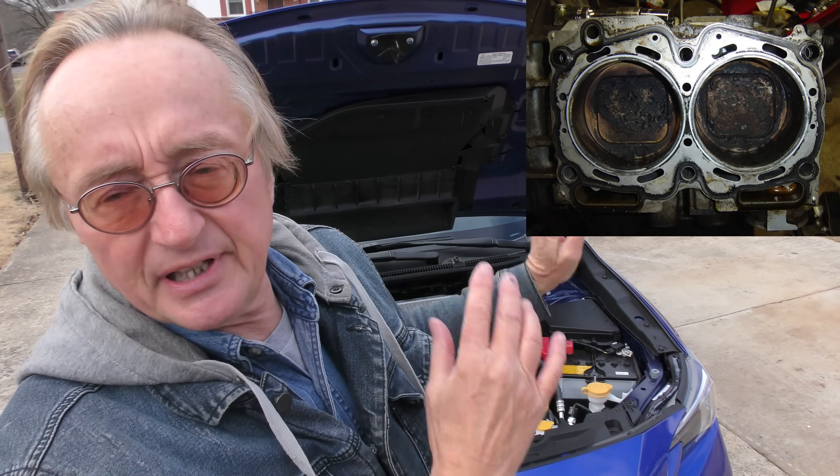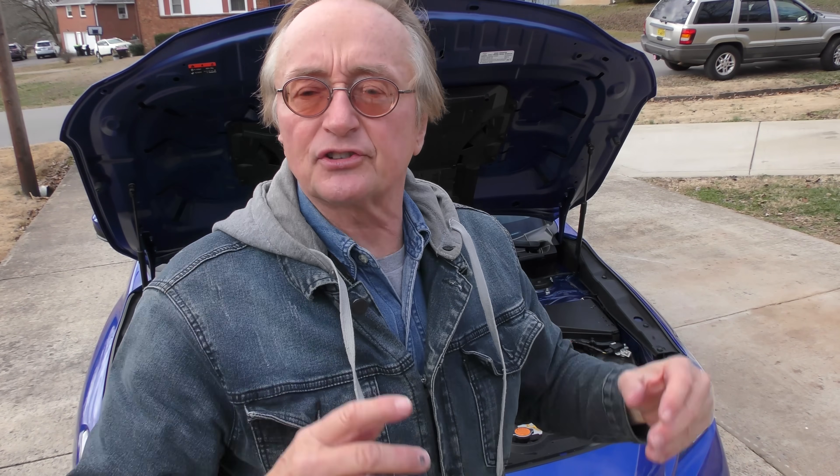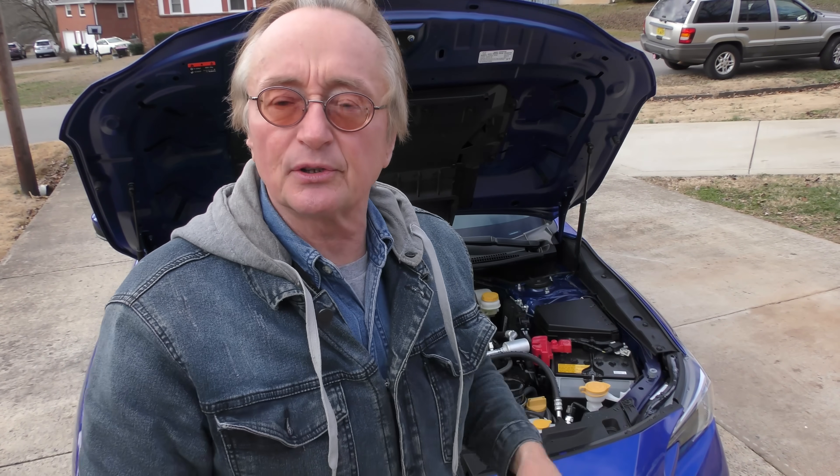Sure, the early ones had head gasket problems with the four-cylinders, but that hasn't happened for decades — they figured it out. As a warning: I would not buy a six-cylinder boxer engine. They make six-cylinder ones, but this is a four. They've had too many problems — burning oil at 50,000 to 60,000 miles. They never perfected their six-cylinder engine. If you ask me, they should have just stuck to the fours.